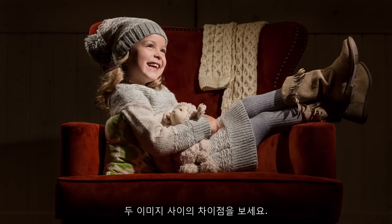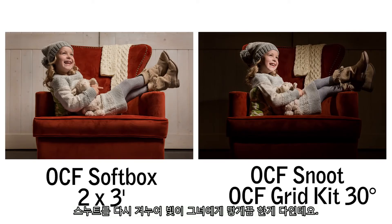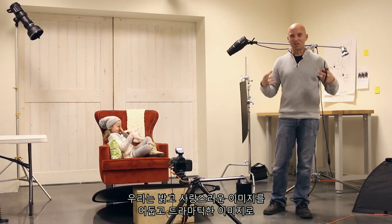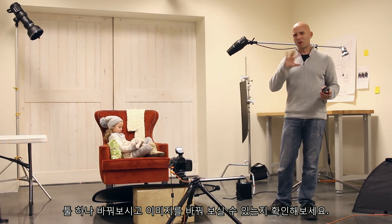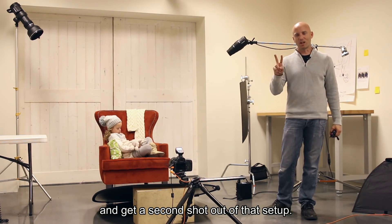Look at the difference between these two shots — all we did is change one modifier and re-aim the snoot to make sure it was hitting her. One modifier gives us a very small, very directional light source; the softbox gives us a very large light source with very little direction. We took a light and lovely shot and changed it into a dark dramatic shot just by changing one light modifier. So next time you're on set and you've got your shot accomplished, try swapping out one light modifier to completely alter your shot and get a second shot out of that setup.